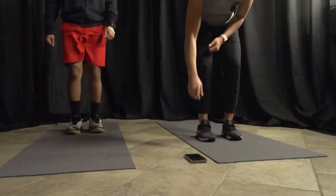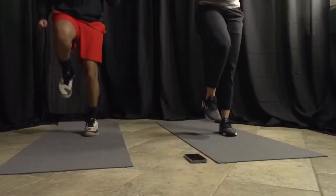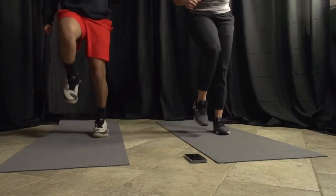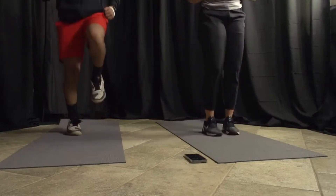Everybody find a nice open spot — we're going to walk, pump our arms, lift our knees, or jog. Ready and go! Get those arms moving, get those knees up. Keep yourself moving, make sure you're breathing — it's important for your muscles and everything. We got 30 more seconds, we're halfway. Almost there, 15 seconds, keep moving. Five, four, three, two, and one — we made it!